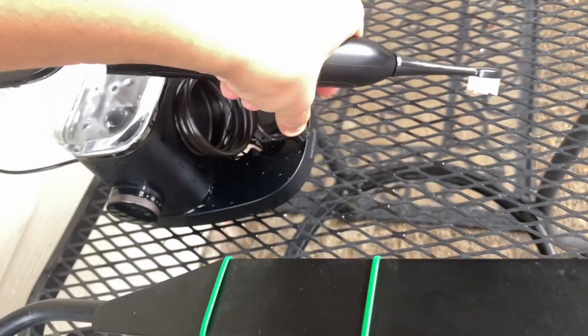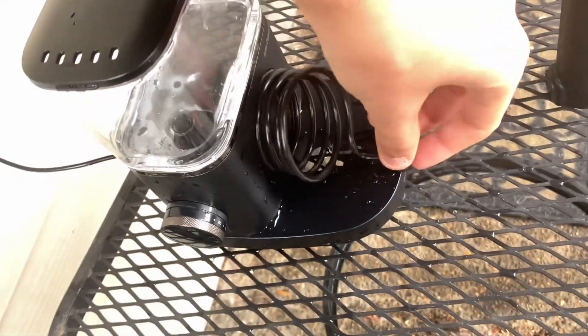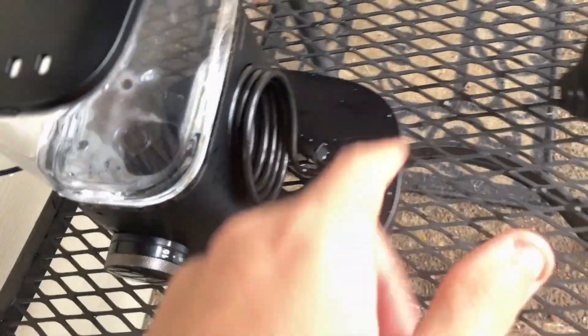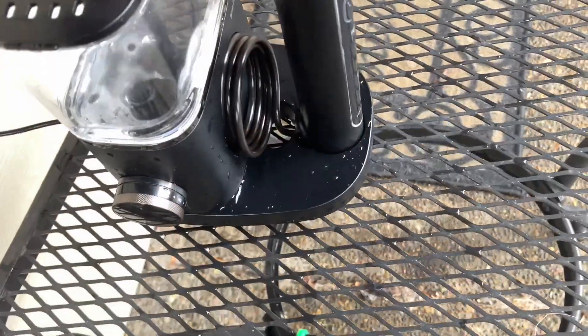You can see that hose just goes right there and it docks.